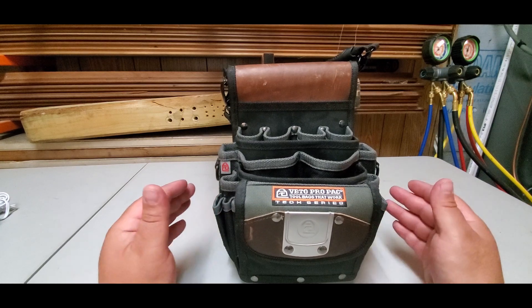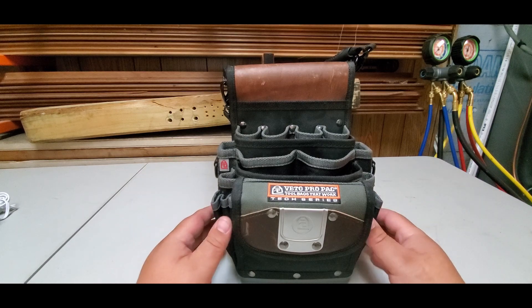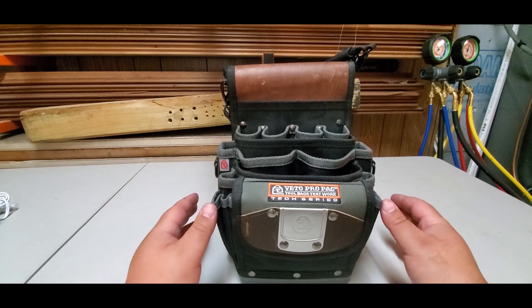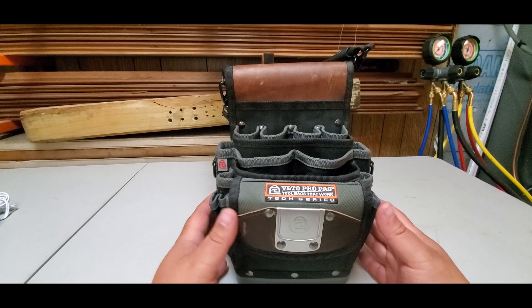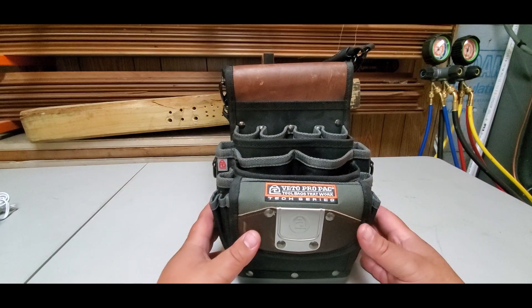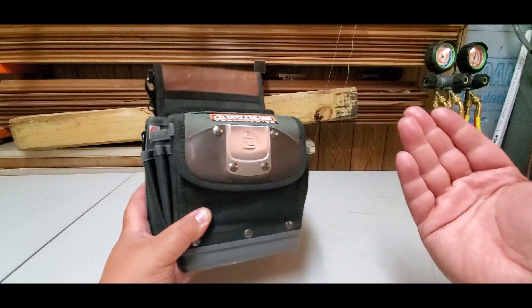Hey guys, I hope you like this video. I'm going to be trying to post every week. Comment below, leave suggestions, leave comments, ask me questions, whatever you want to do — subscribe so that you can never miss a video of mine. Before I get started, I just wanted to show you how to get a free bag.